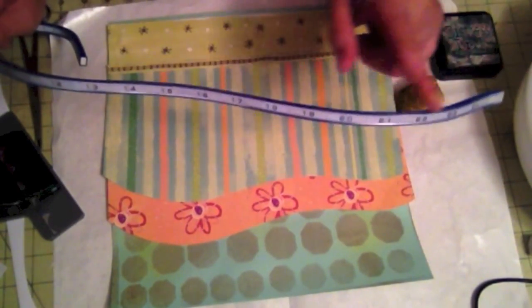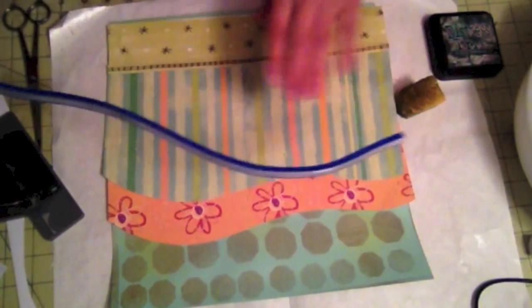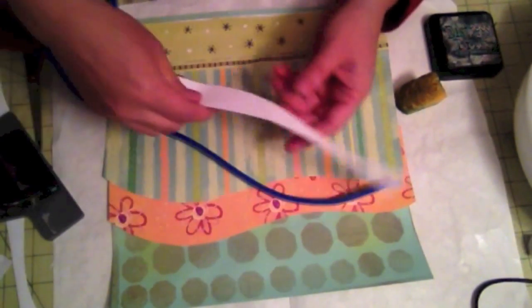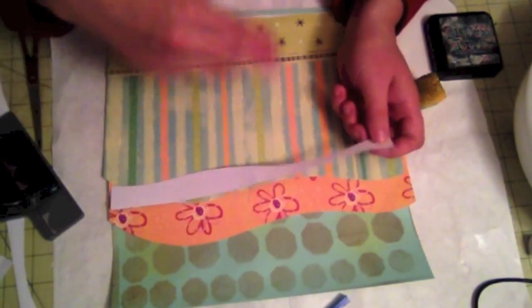I use the flexible ruler because I want all my curves to be the same. You shape it to the curve you want, then put it on your paper and trace it. I usually do it on the backside of the paper — as you can see I put it on the backside, traced it with a pencil, and then cut it out. That's how I got this shape.